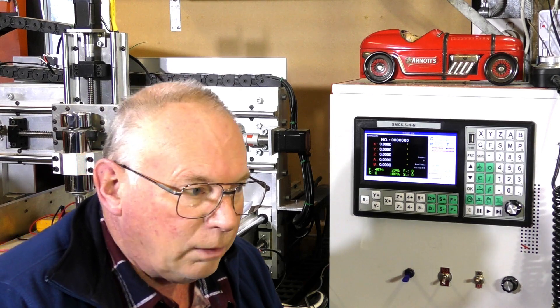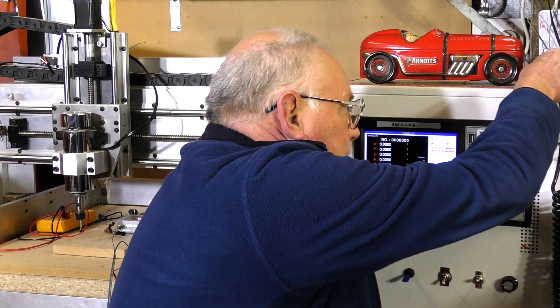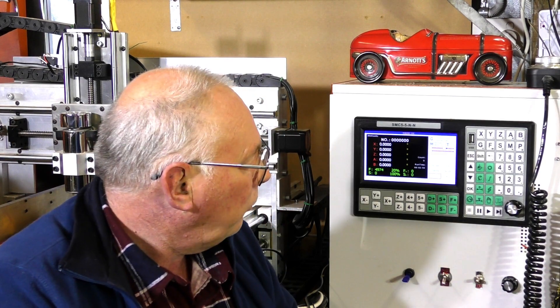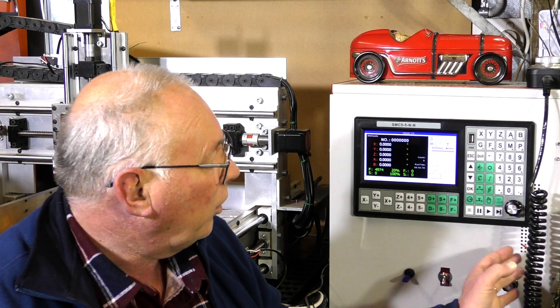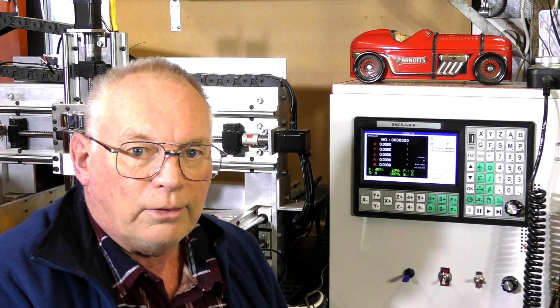They might put a bit of freight on that as well. For $500 I got mine with the hand controller included, shipped to my door. That was about 18 months to two years ago, so prices have pushed up a bit. After COVID and everything else, it may have gone up to about $600, but I wouldn't be paying any more than that. For that sort of money, it's a damn good little controller.